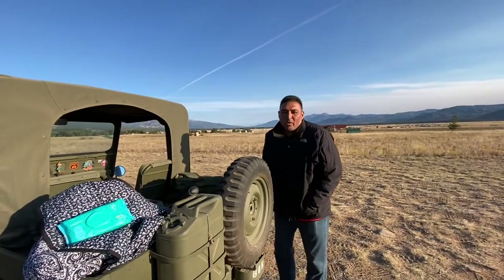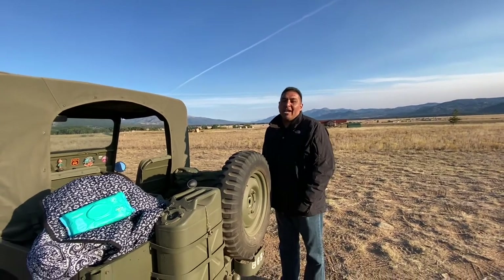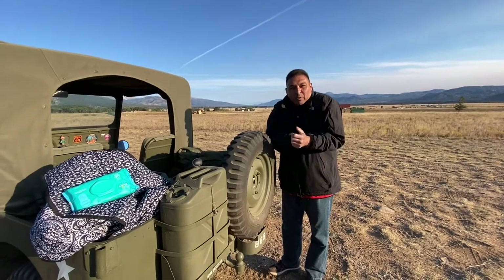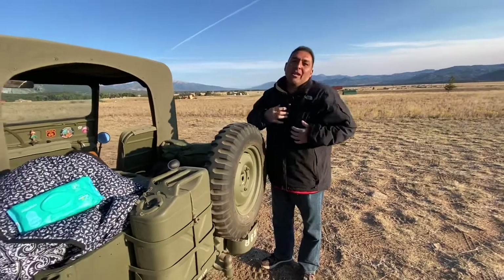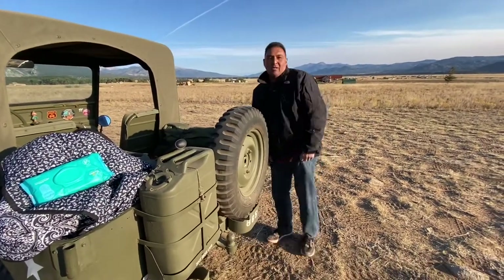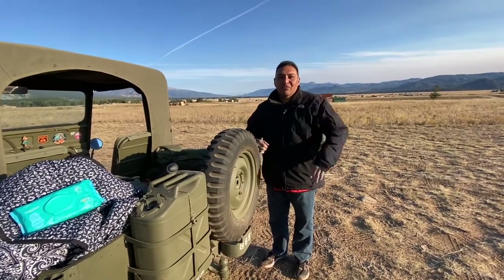It's like 30 degrees in the morning, and in the evening it gets up to about 70, 75, even 80 degrees. So you've got to dress in layers. I've got polypropylene underneath, then a fleece on the outside, sometimes a hoodie, and then a Gore-Tex jacket. Regular jeans and regular shoes. As it gets warmer, you just start peeling off layers and it works out perfectly.